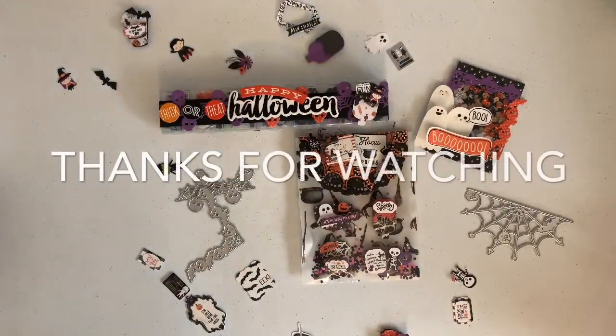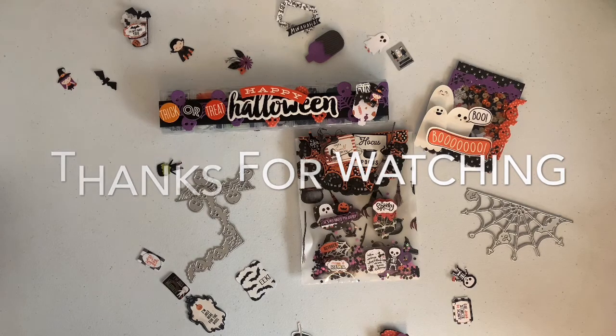If you guys are interested in any of these dies, I'll leave the link down below — check the description box. There's also going to be a 15% off coupon for you guys to use. That is it from our project share for today. Thank you for stopping by and I'll catch you guys on the next one.